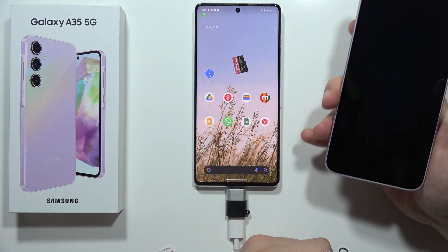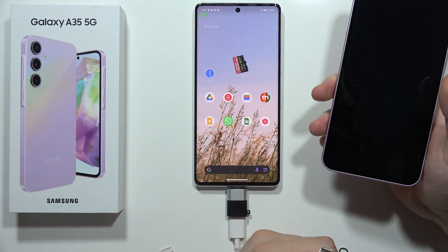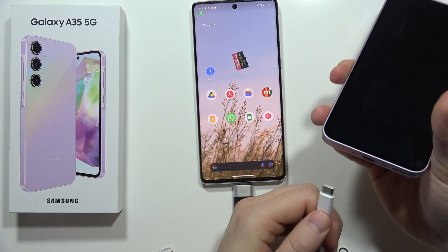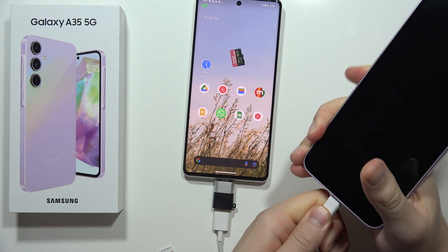Now you have to prepare the charging cable. The first end you have to plug into a second smartphone, your PC, or for example into a game console, and this end of the cable you have to plug straight into the port on the Galaxy A35 5G.